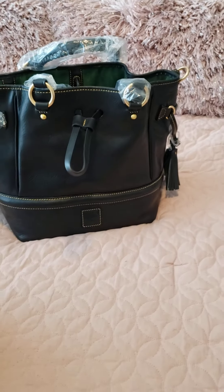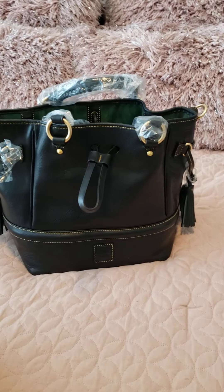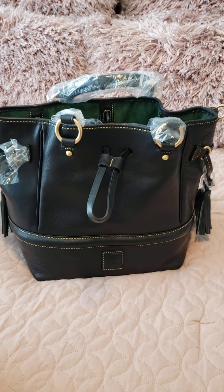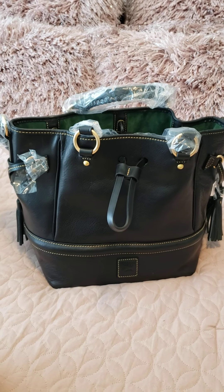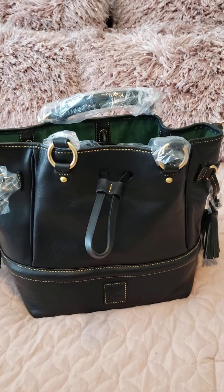I did not pull out the large cities, but I believe the Buckley is comparable to the large City Dooneys. If you go online and look up the measurements, I believe the Buckley is maybe about an inch taller and maybe an inch wider. Either way, I'm happy with the bag.